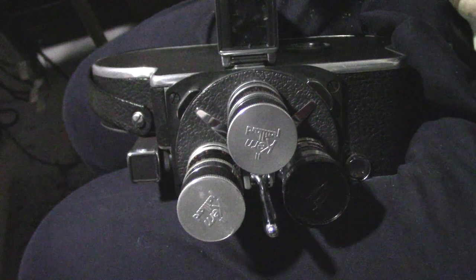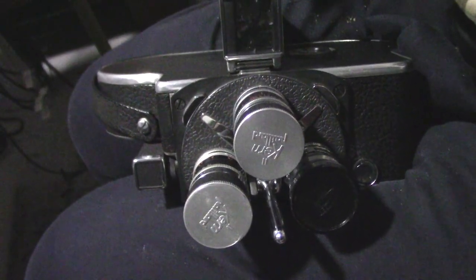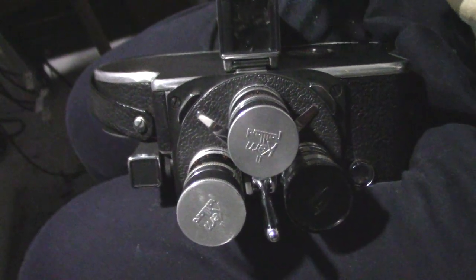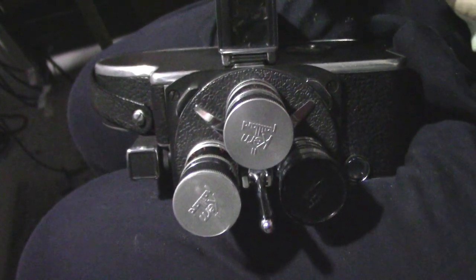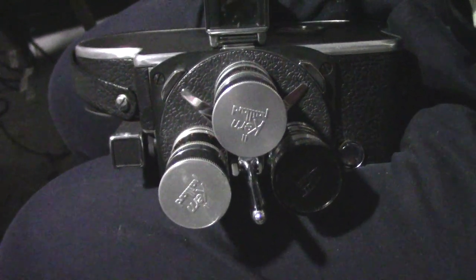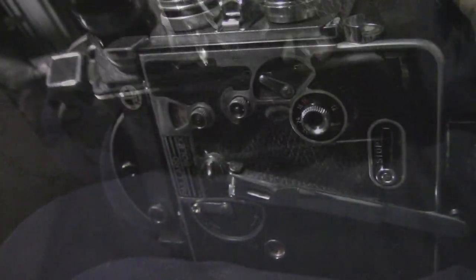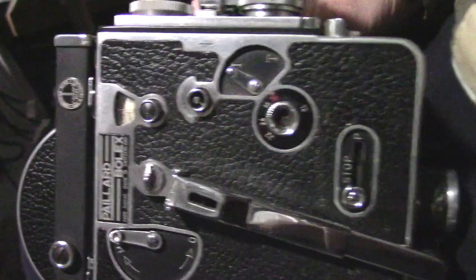This Bolex H8 has a 1/30th of a second shutter speed, and that's what I like best about it. It makes it very easy to take motion pictures in the house if you're pushing the film — 1/30th of a second for this one at 16 frames per second.